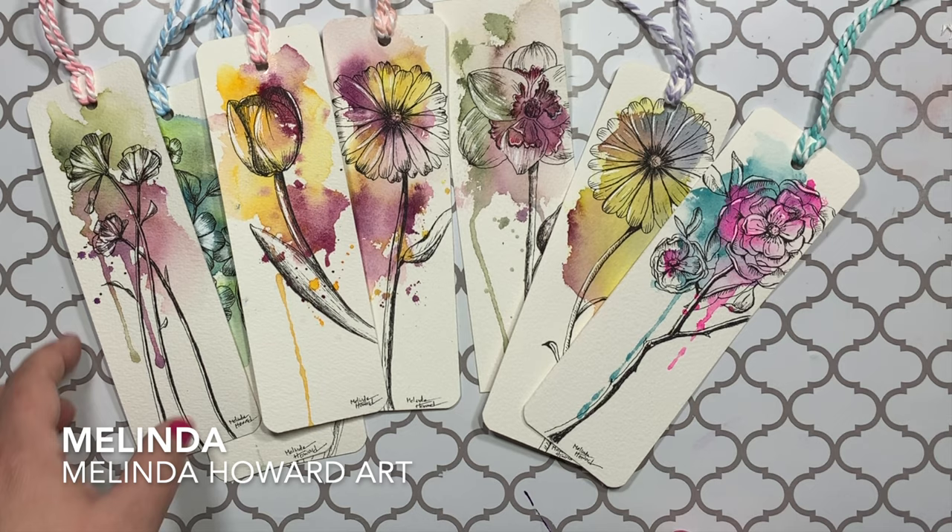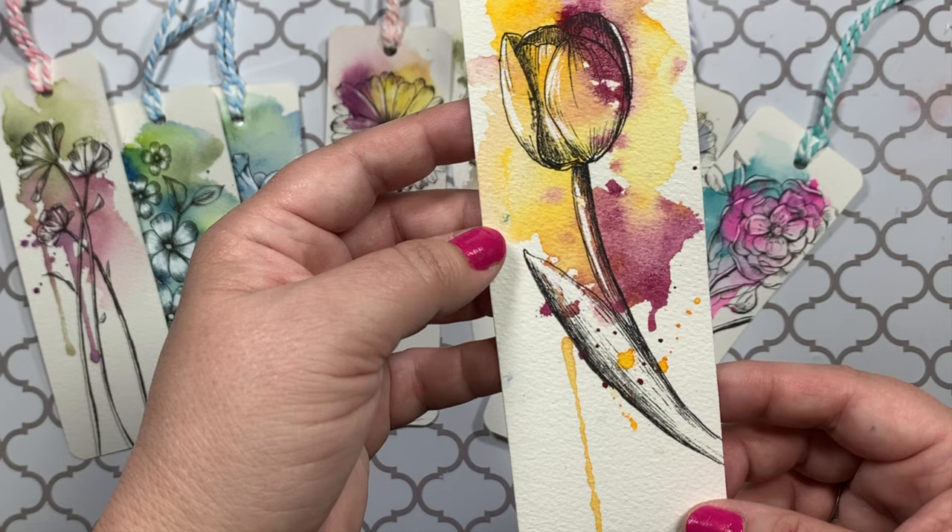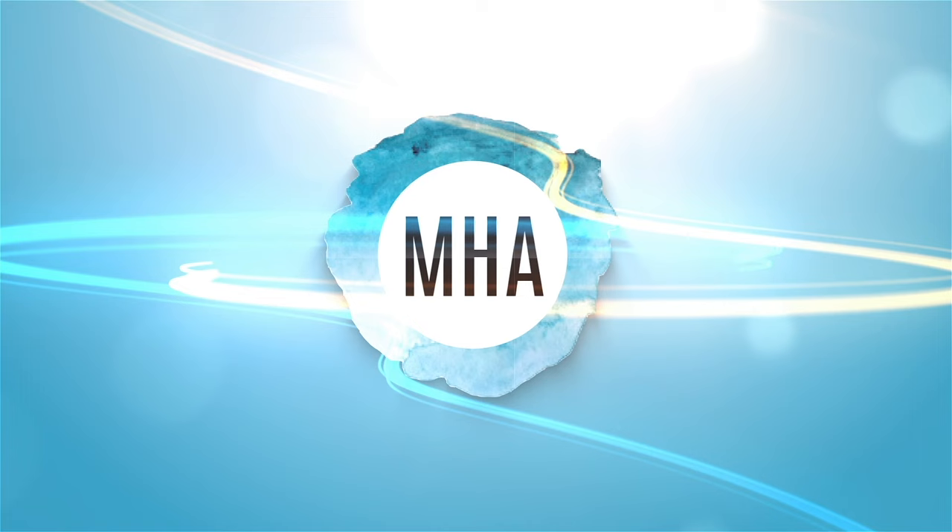Hi, this is Melinda with Melinda Howard Art. Today I'm going to show you how I make these quick easy bookmarks using scrap pieces of watercolor paper, a little bit of watercolor, and a pen. They're really fun, so thank you for watching and enjoy.